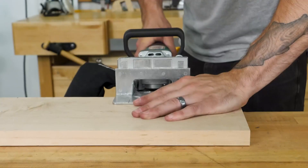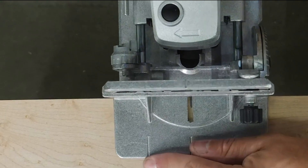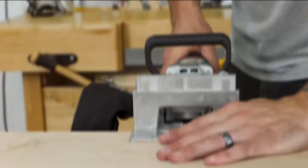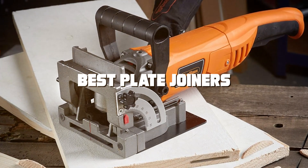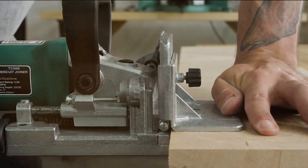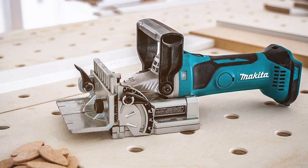Welcome woodworkers and DIY enthusiasts! Today we're diving into the world of plate joiners, a must-have for any serious woodworker. These tools not only make your projects easier but also elevate the quality and durability of your work. Join me as we explore seven revolutionary plate joiners that are changing the game. Whether you're a seasoned pro or just starting, these joiners will bring precision and efficiency to your workshop. Let's get started.